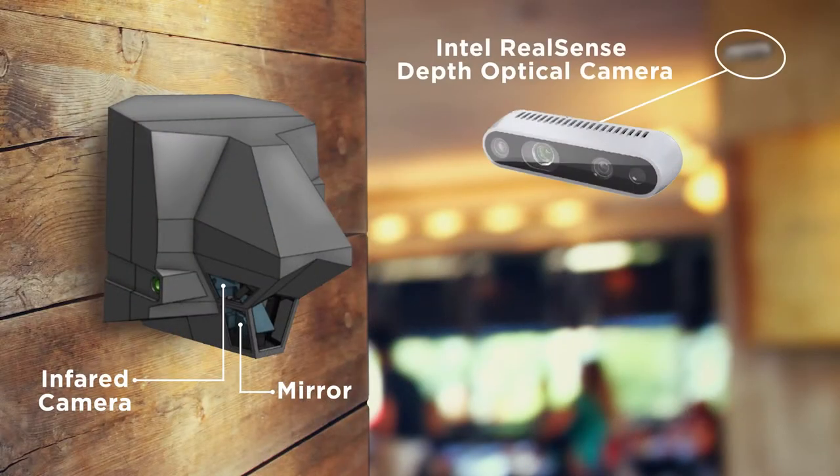But we still need to know where to point the camera. How we do this is we use a second optical camera, and using a pose estimation neural network that provides us the location of the body, the limbs, and the head — but more specifically the nose and the eyes. And that's exactly the information we're looking for. With a little bit of math to offset the parallax between those two cameras, we know where to effectively point that mirror.